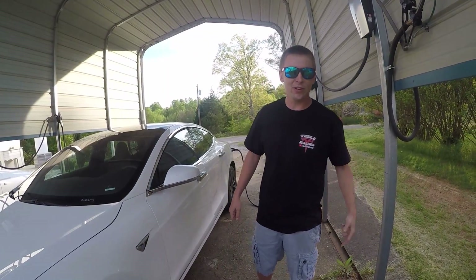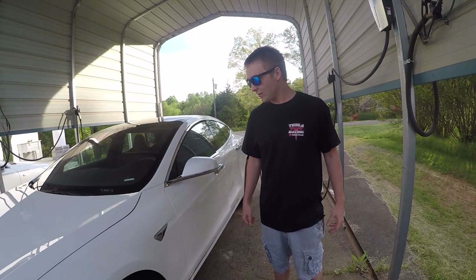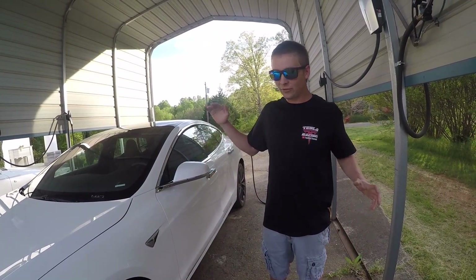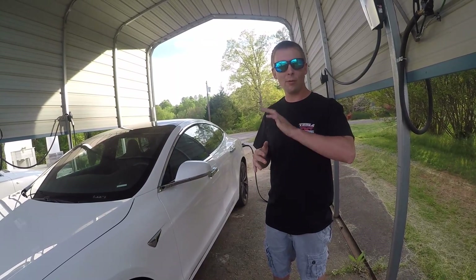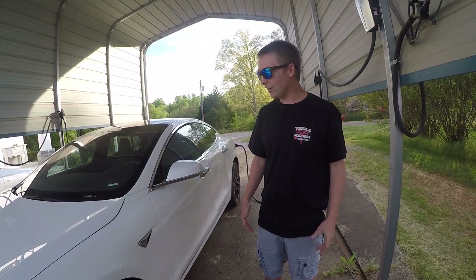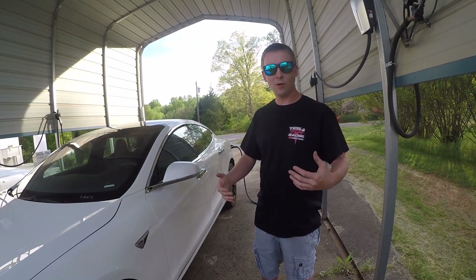What's going on everybody, welcome back to the Tesla Racing Channel. Today we've got some new stuff — Tesla just released some new software. We're gonna get a little bit more power out of the car, maybe like 40 horsepower or something like that. We also got a new launch mode.